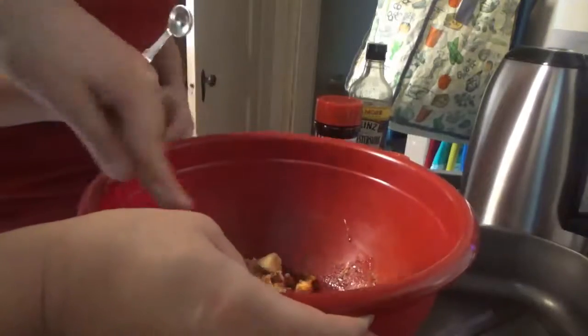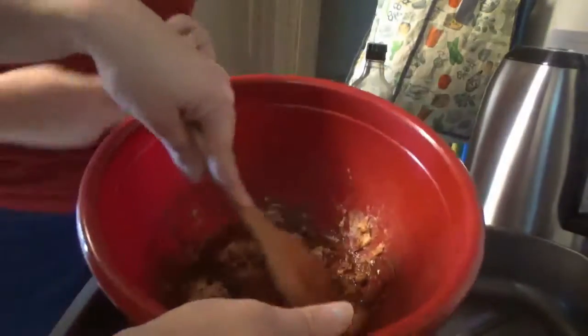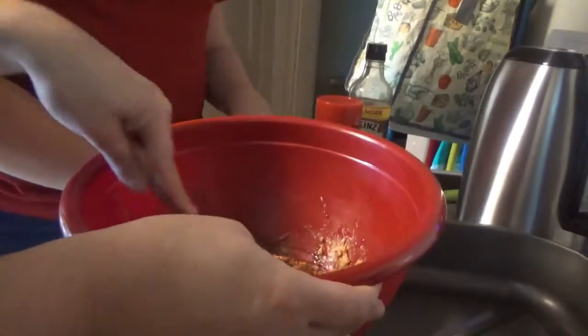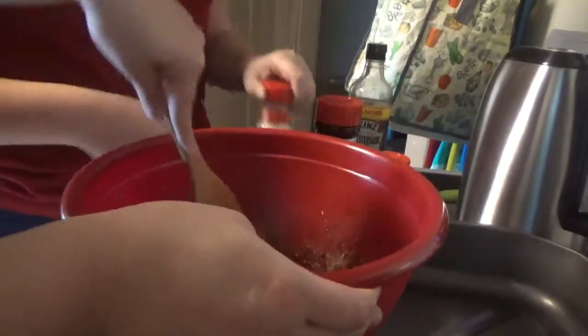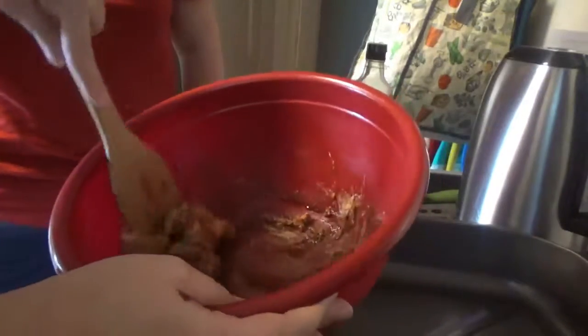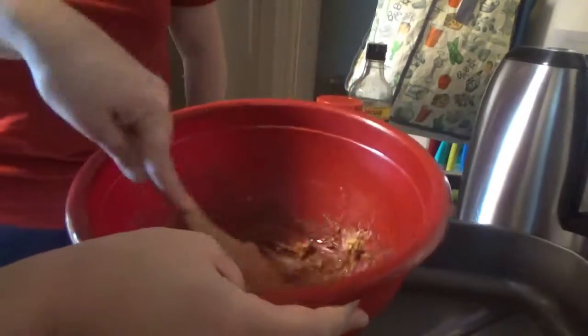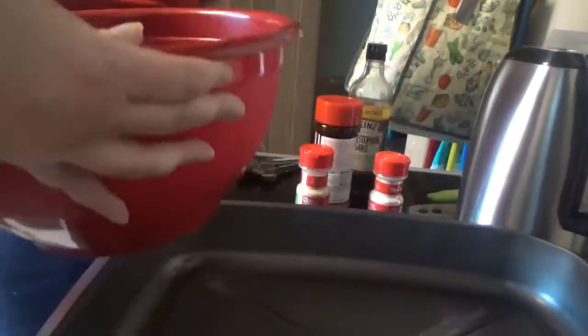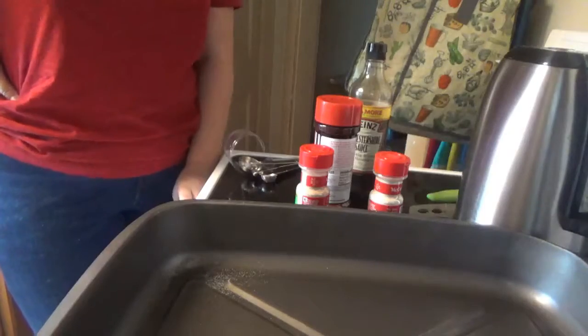The butter is not as melted as I thought it was — well, it's too late now. Now we add three cups of each cereal and just two cups of Kicks, and one cup of nuts. We'll see if we need to put the butter back in the microwave; it's not really soft yet.